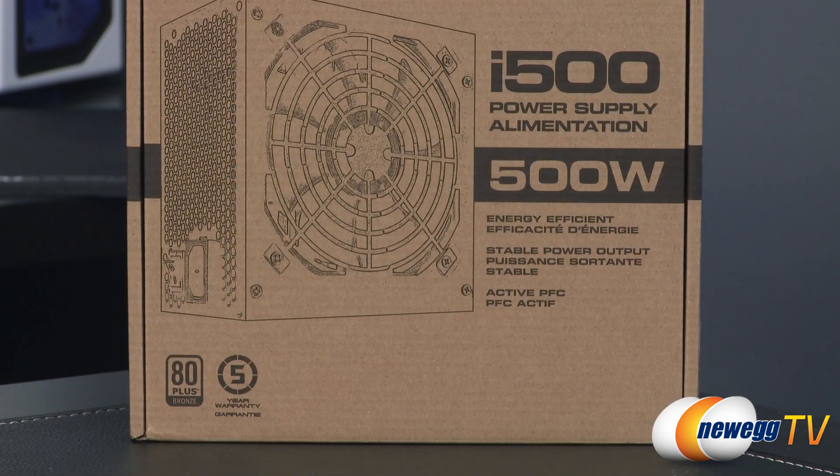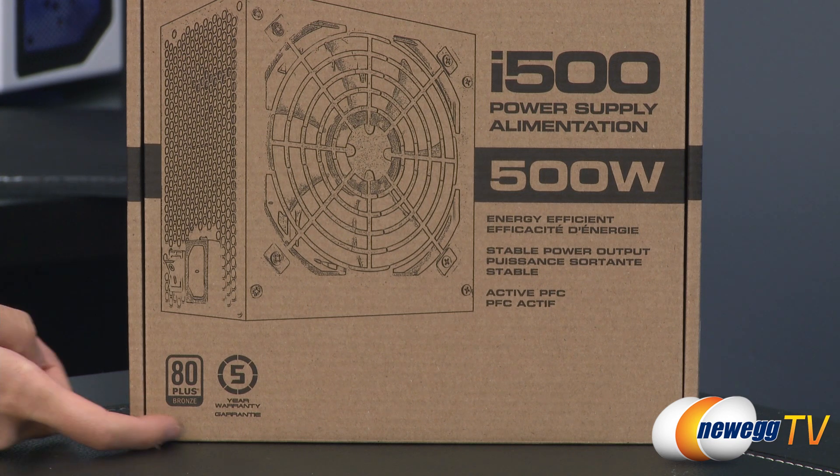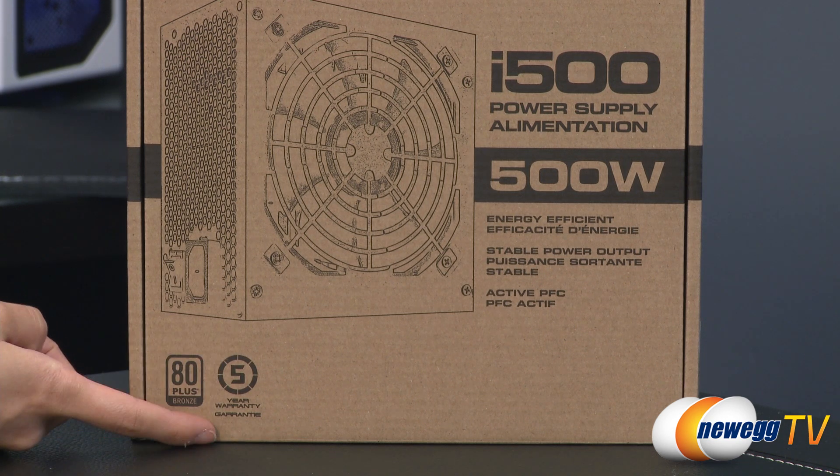A couple of things to note before getting into the box. The i500, i600, and i700 are all 80 Plus Bronze certified, which means at 20% load you get 82% efficiency, at 50% load 85% efficiency, and at 100% load you get 82% efficiency. They also include a five-year warranty.